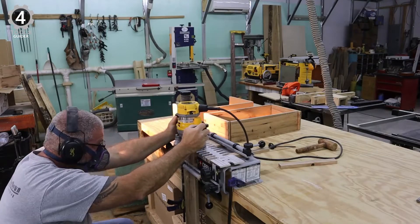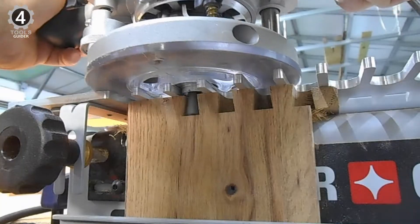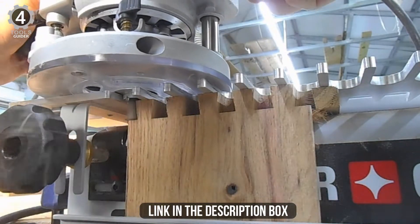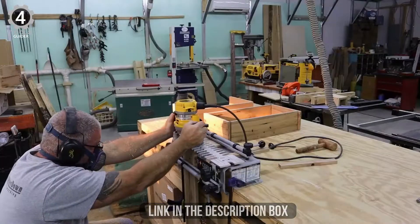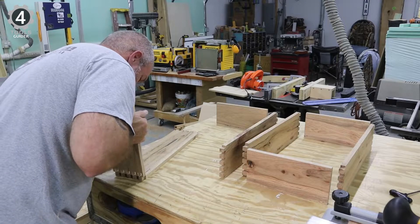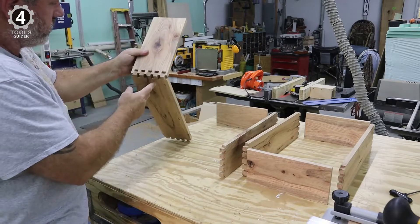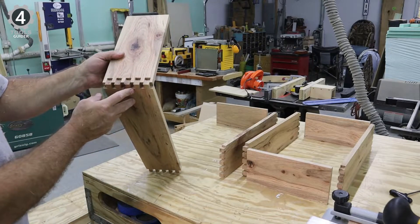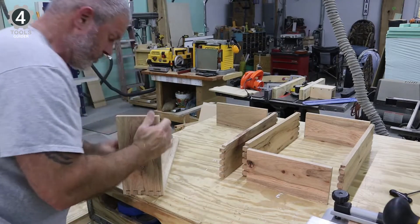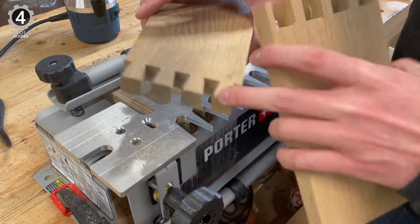This is a fixed dovetail jig, which makes it a bit easier to work with, but it does not fall into the trap of lacking versatility. The Porter Cable 4216 can remain versatile due to the inclusion of three different templates — more than any other fixed dovetail jig. With those three templates, it can produce eight different types of joints: half-blind, rabbited half-blind, sliding dovetails, through-dovetails, box joints, miniature through half-blind dovetails, and small box joints.